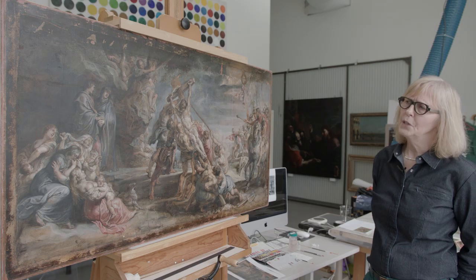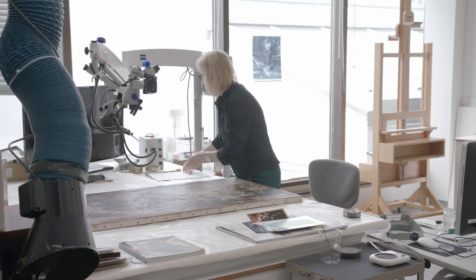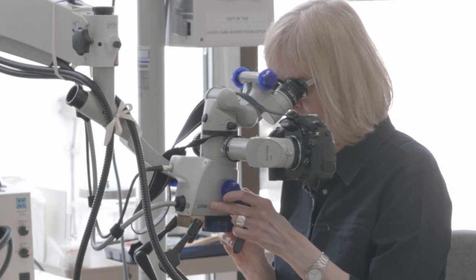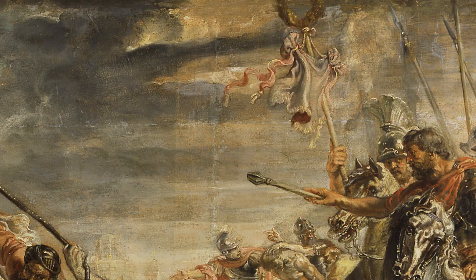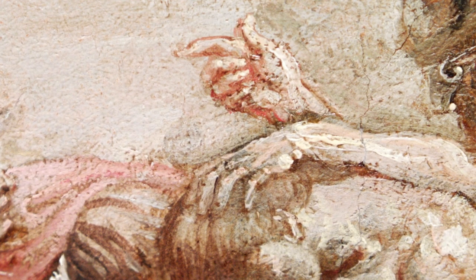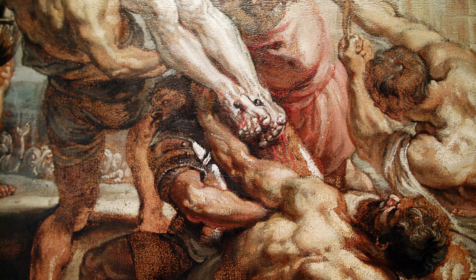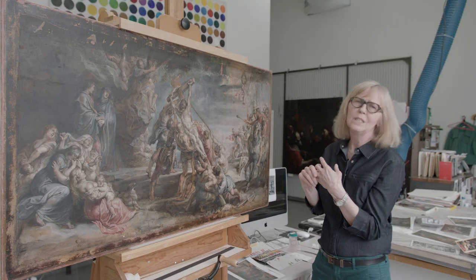I developed a very deep appreciation for Rubens' genius in working on the painting. Looking through the microscope, there are many passages that are really breathtaking. You have to wonder how Rubens loaded his brush — the combination of colour in the decoration on the standard, the beautifully painted hands, and the whole variety of gestures among the figures. Under the microscope you see the blend of so many delicate colours. It's really exceptionally beautiful.